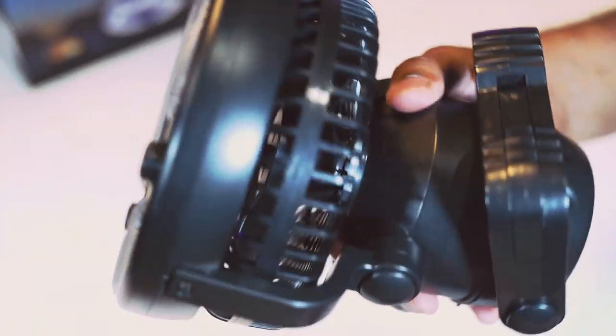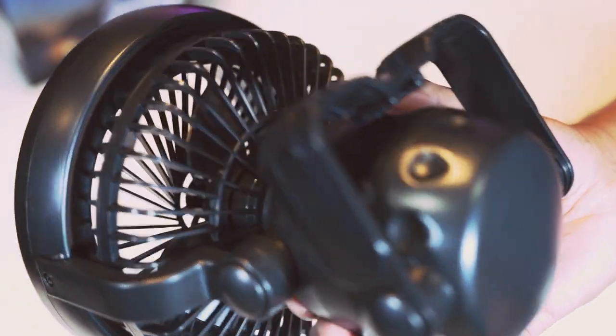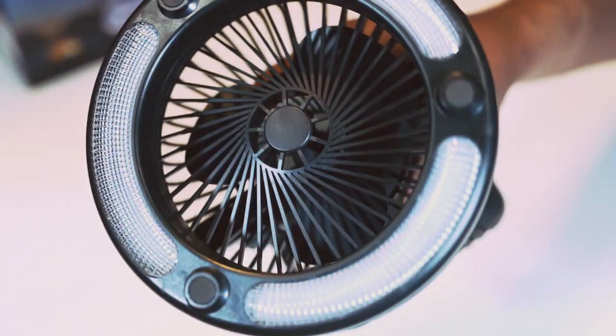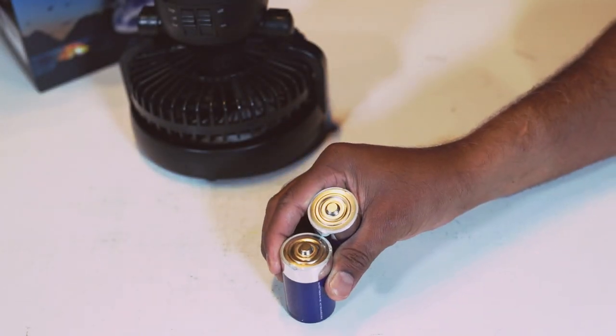The material feels solid. This is mostly plastic and is lightweight. Keep in mind, you need 2D batteries, and they are not included.